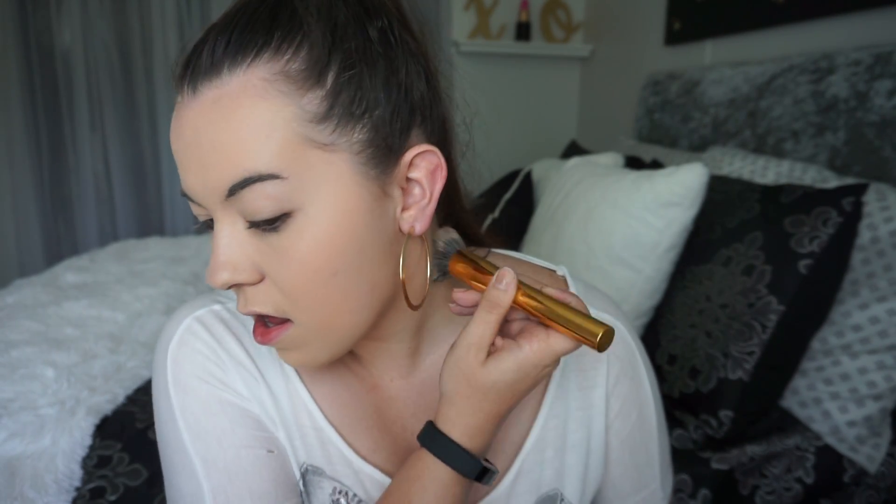As you can see, I don't know if you can tell the shade difference in my neck and my face. It's pretty noticeable to me in person, but it does have a nice finish to it, so I will give it that.